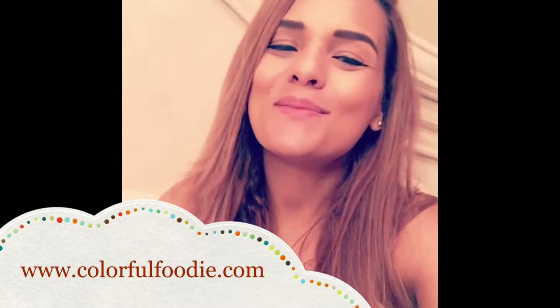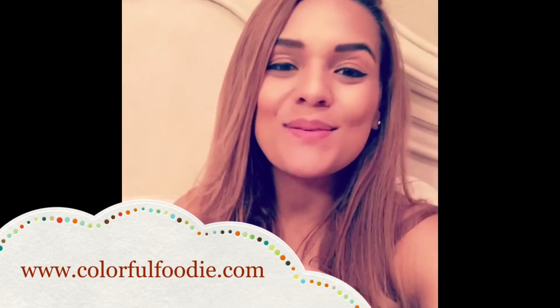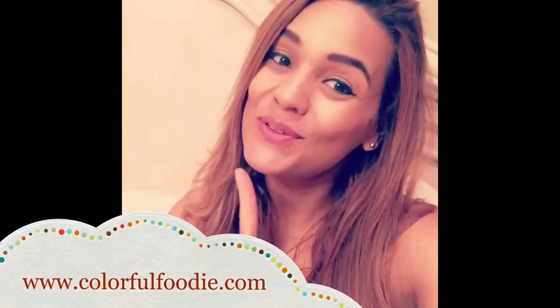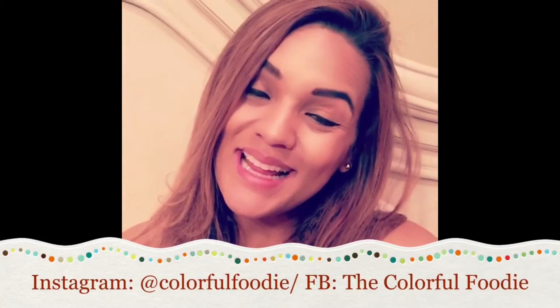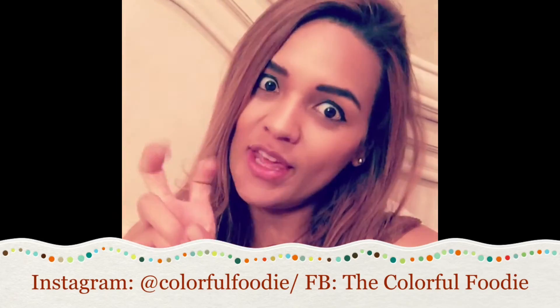I hope you enjoyed that as much as I always do, and if so, don't forget to hit like and subscribe to the channel as well as to colorfulfoodie.com. Follow me on Instagram — it's colorfulfoodie — as well as Facebook, the Colorful Foodie, and don't forget to keep it colorful.